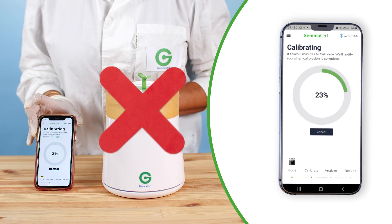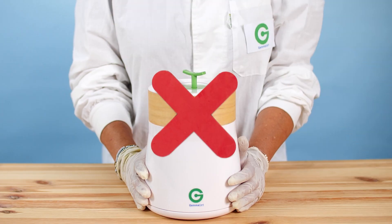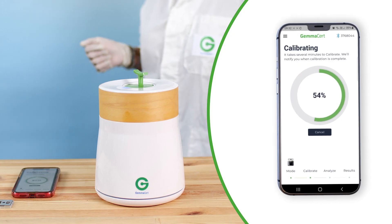Do not open the drawer during calibration. Do not touch the device or move it. Calibration will take a few minutes.